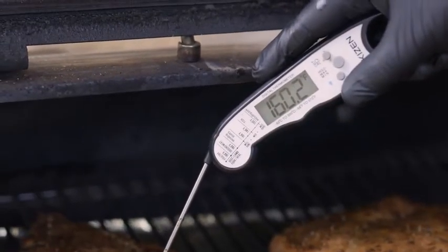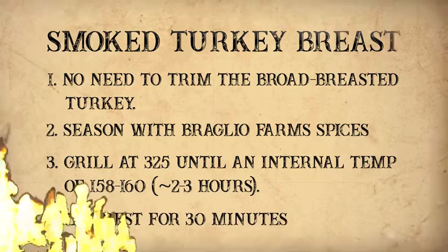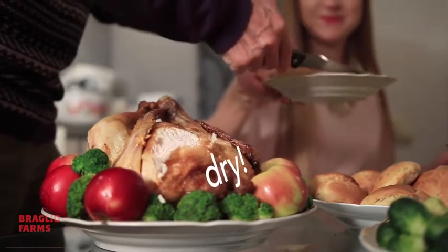So we took this turkey right to about 158–160°F and we've let it rest. If you actually cook it to 165°F on the grill and then bring it and carve it, that's when you get that dry turkey.